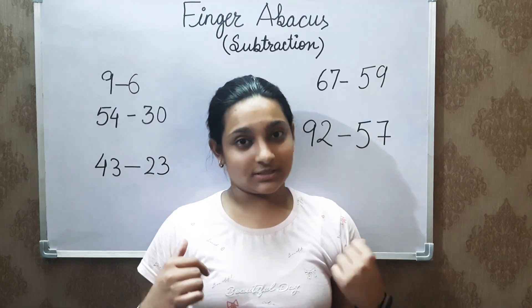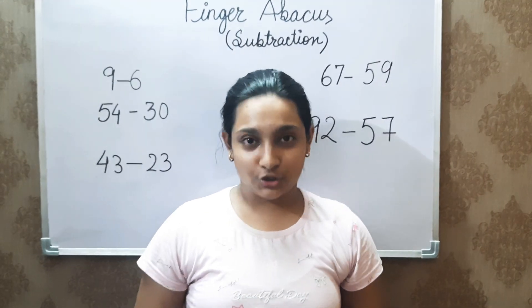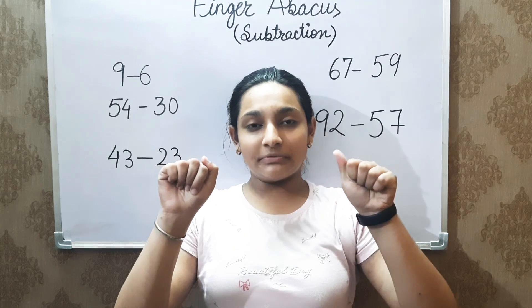Before moving on to these questions, I would first like to give you a brief description and recap about the topic. For finger abacus, we use the right hand to represent ones and the left hand to represent tens.